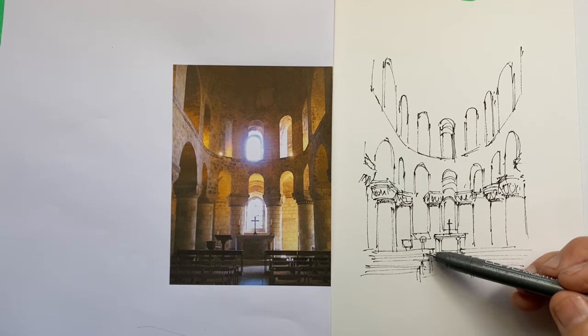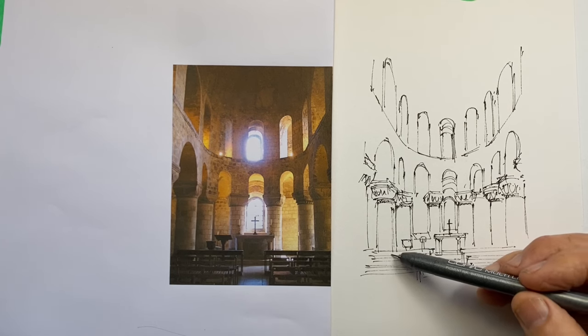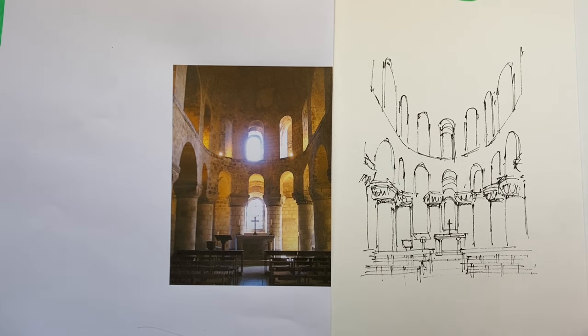Let's not forget the shadows across the floor — they're really important. Ground level shadows are often overlooked in drawings, and yet they do so much to create a sense of reality and give a very satisfactory grounding to our scene.